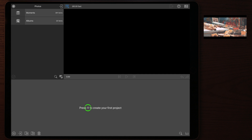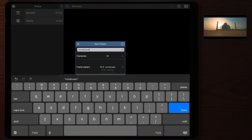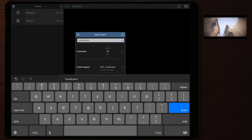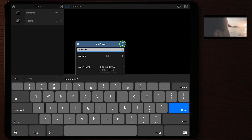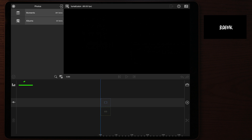To make a new project, tap the plus sign in the middle of the screen where the timeline will be. A box will pop up where you can add the project name, change the frame rate, and change the frame aspect. For this video, we'll use landscape aspect and 60 fps, then tap 'Create Project' to get into the timeline.